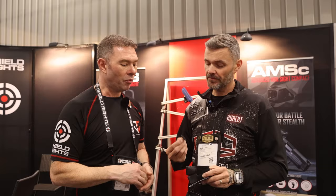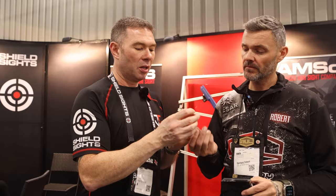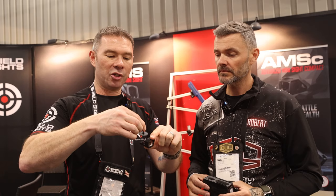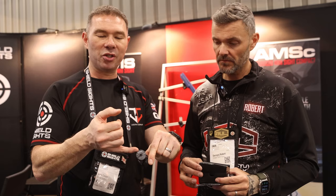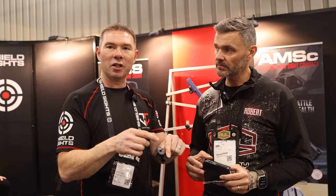We provide multiple mounting plate options for every brand and pistol commonly available today. This is our mini dial — it incorporates the ability to lock down with an Allen key. Once the red dot is mounted on the firearm, you adjust elevation and windage using the mini dial, using the increments on the dial to get a perfect zero. We don't have click adjustment — we have infinite adjustment. This allows you to get the perfect zero without having to choose between fixed click increments.